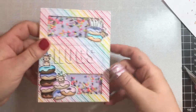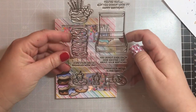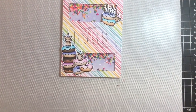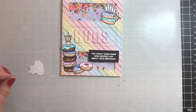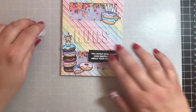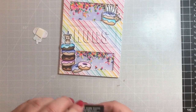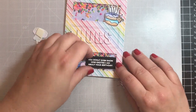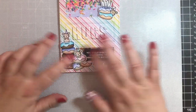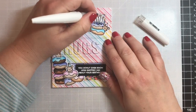Now we're going to stick in our little letters to make the dimensional inlay greeting — I just use my tape runner as the glue for that. Let's shake it all up to see if it works — it does, very very cute! Now we're going to pick a sentiment. I decided to pick the one that says 'you do not even know how excited I am about your birthday.' I realized that one little mouse needed to be popped up dimensionally, so I put one layer of foam tape behind him. I'm adhering the greeting directly to the card base — I used white embossing powder to emboss the greeting on black card stock.